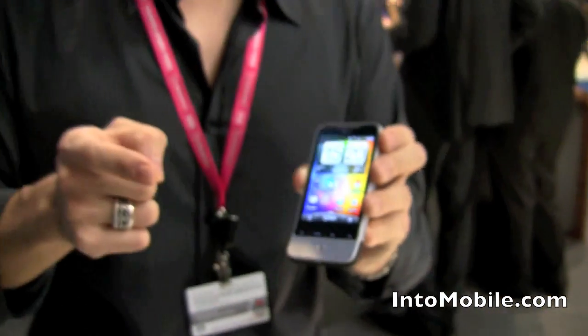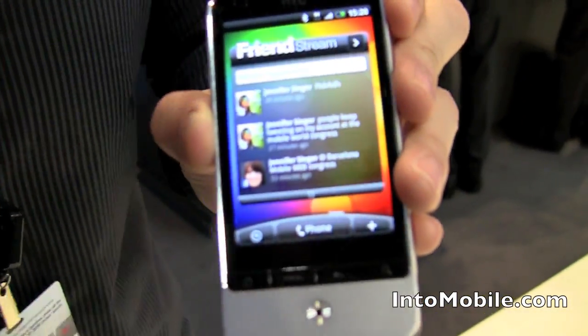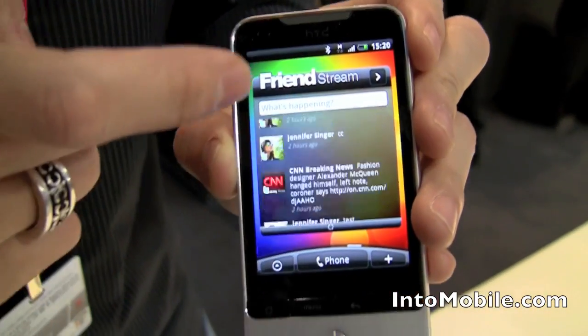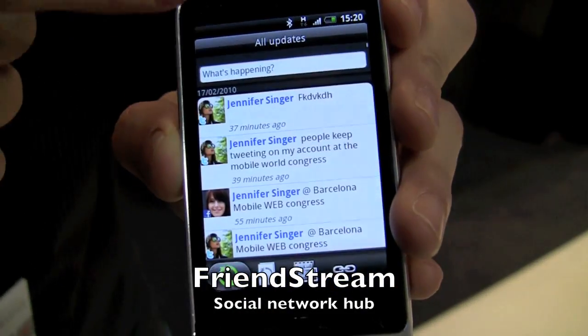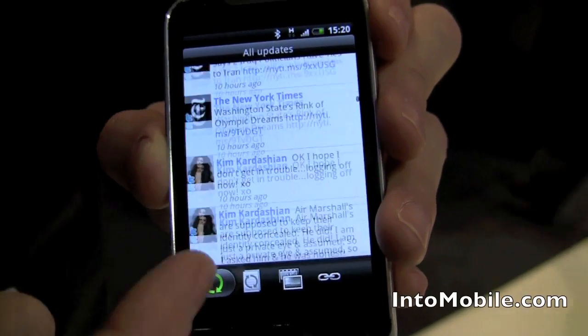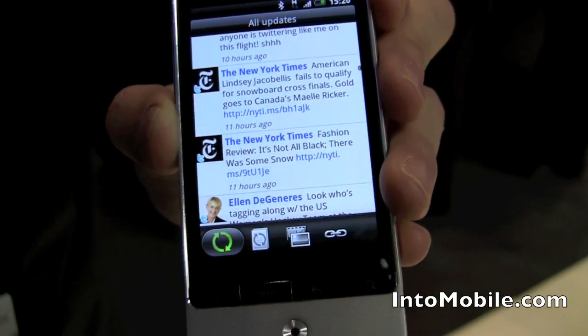There's something called Friend Stream, and Friend Stream is like your centralized social networking hub. If you come in here, I'll show you what Friend Stream looks like — it's right there full screen. You get all your social network updates, you can update straight from the home screen. Tap that right there and you go to all your updates and get a comprehensive view of all your activity, with sharing, linking, and refresh buttons.